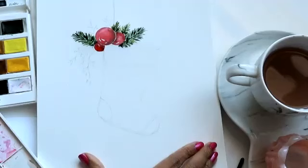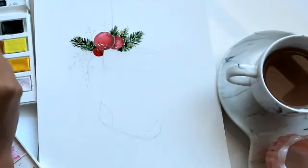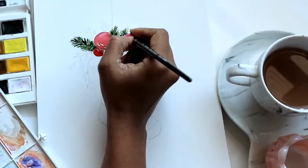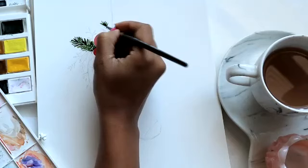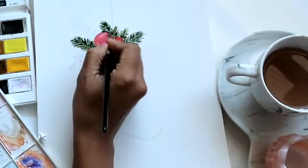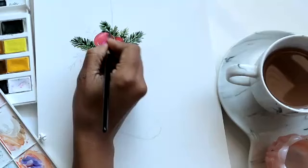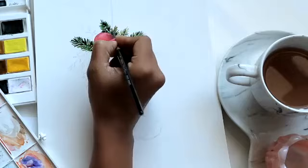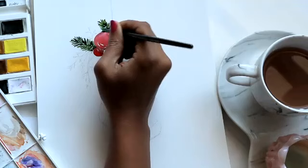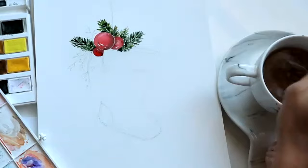Continuing on, creating more of these little pine needle clusters. Let's do one over here at the top, and then we'll move on to the sprigs of berries. I'm taking special care to go around the bauble so that I don't lose that nice circular shape. Getting a little bit of the olive and adding some strokes in there for nice variety.